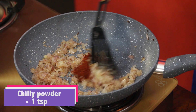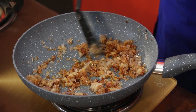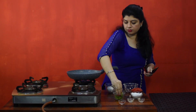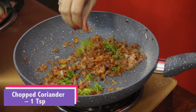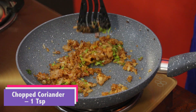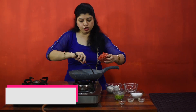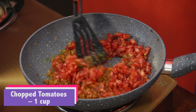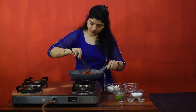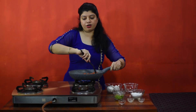Add chili powder and a little bit of coriander just for the freshness. Then we will add finely chopped tomatoes. Increase the flame and fry till the oil separates.